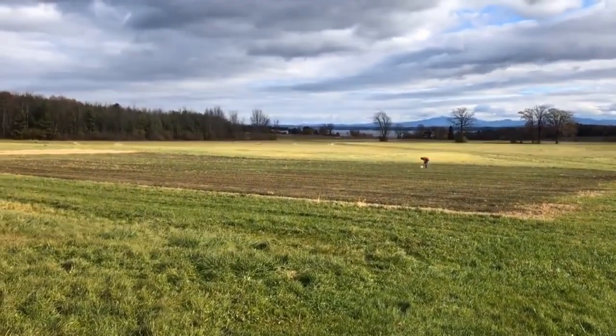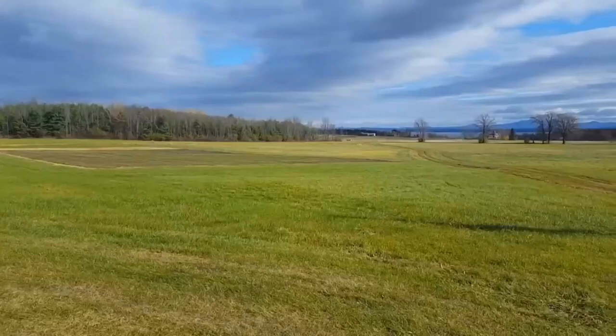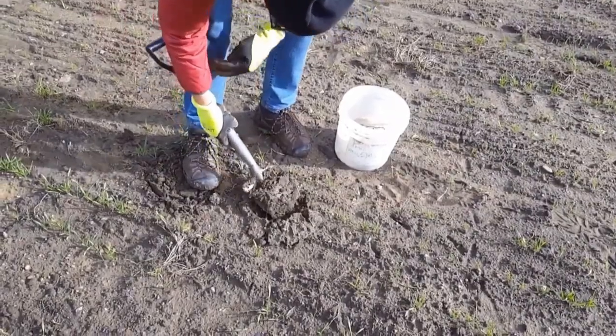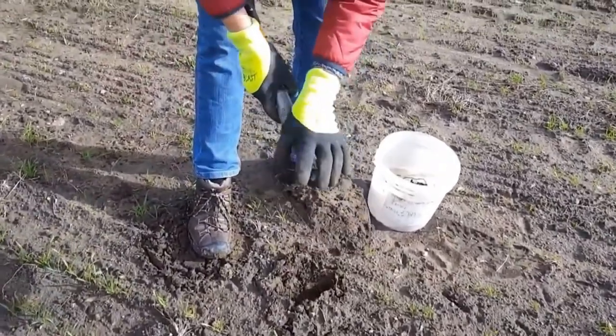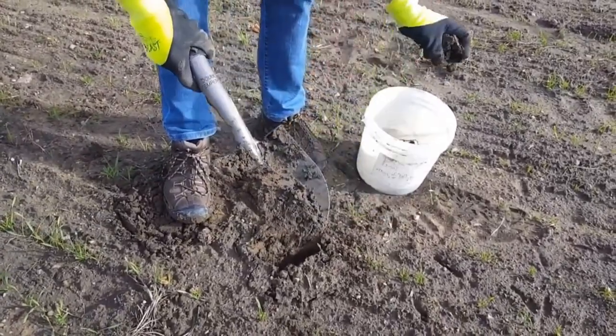Step 4: Collect at least 10–15 samples from each sampling unit and place in a bucket or tray. Step 5: Remove thick slices of soil from top to bottom of the exposed face of the V-shaped cut and place in a clean container.